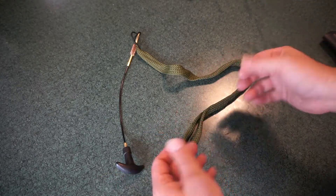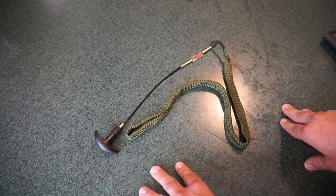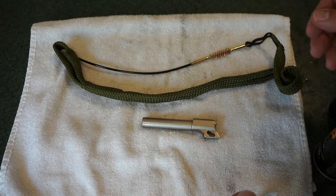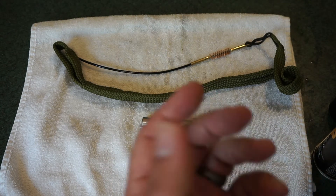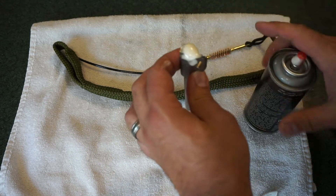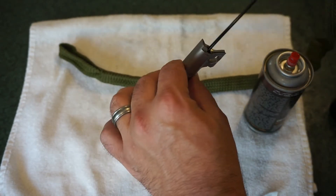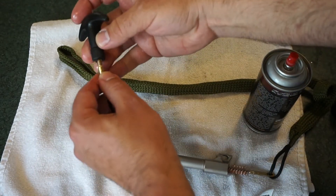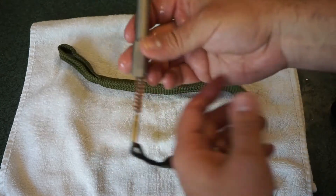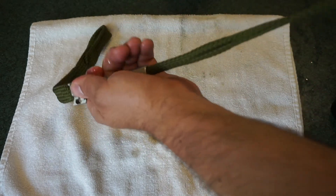Let's go ahead and run it through the Canik CT9 barrel to see what it looks like in action. The barrel isn't dirty at all, but we'll just see if it works and what the overall experience is like. I'm going to use some CLP — go ahead and shoot some down the barrel and just let that marinate for a few seconds. Then we'll run the bore snake through the bore and attach the handle at the end and pull. I really like that large brush because one or two passes and you're good to go.